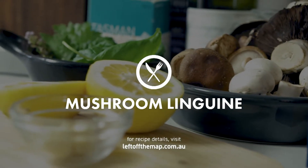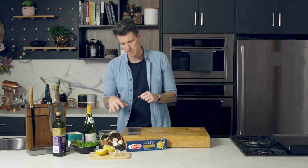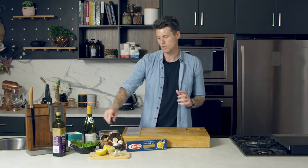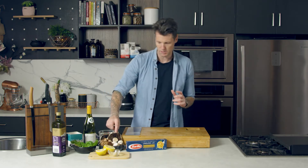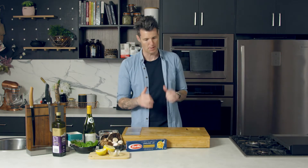We're going to make a sort of mixed mushroom pasta. We've got three different types of mushrooms here: button mushrooms, field mushrooms, and shiitake mushrooms — or Swiss browns as they're also called. I'm going to chop them up and they're going to be the base of my vegetarian pasta.